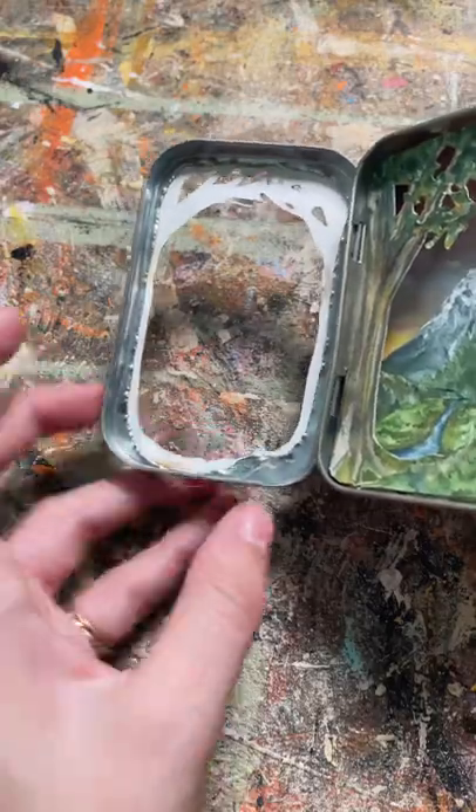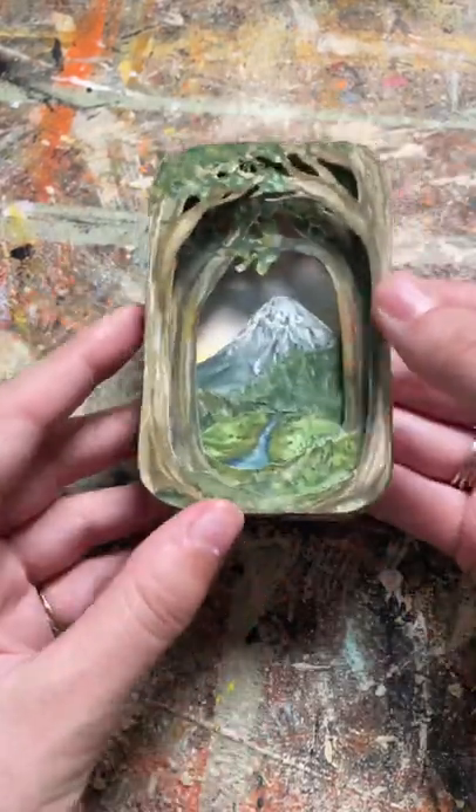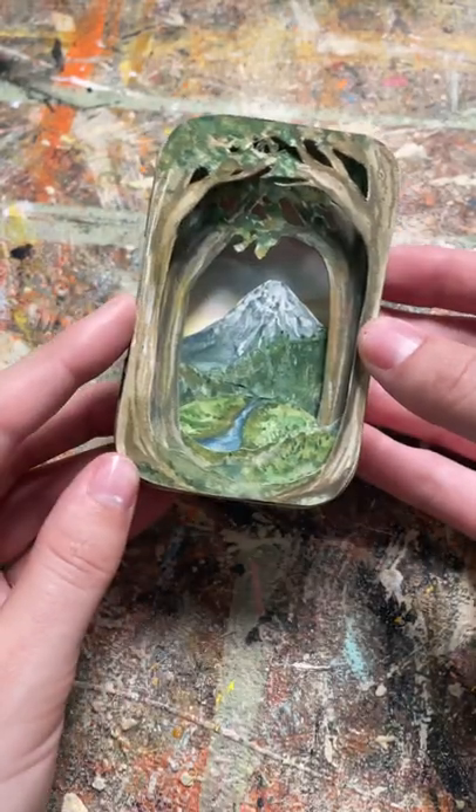I actually started off with an accident — I cut this really poorly. I had a different idea in mind, but I figured I could turn it into one of these cute little scenes, and I love how it turned out.